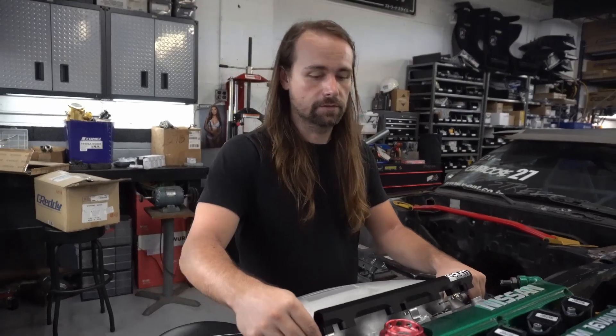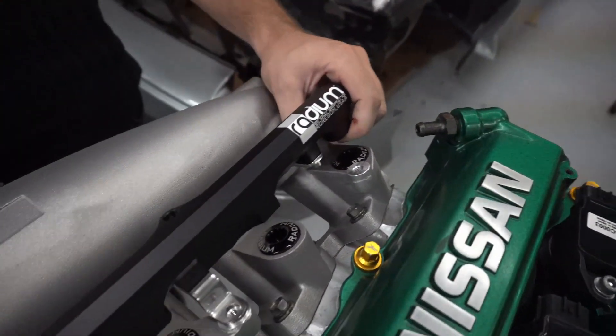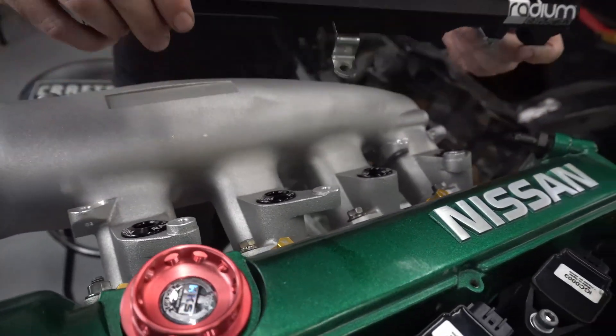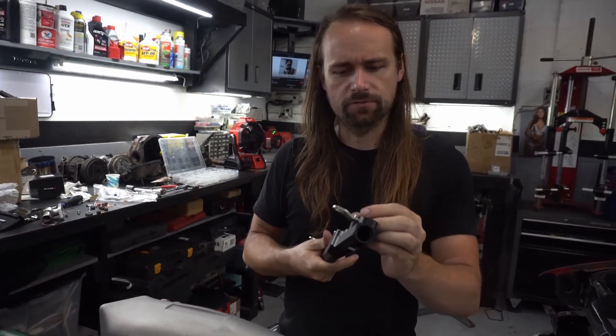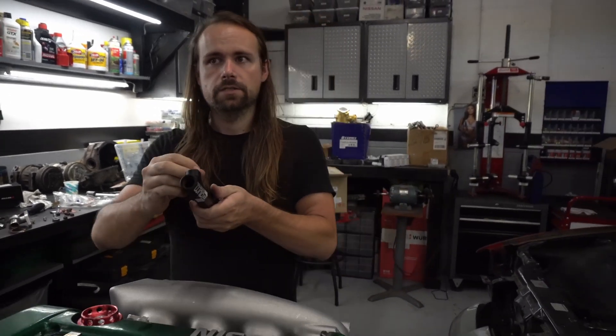That actually looks pretty good. I'm happy with this. This setup will come out pretty nice. Radium — check them out, they're on our website. They also make fuel pump hangers and some other stuff for our 240s. We've got their parts on our website. See ya.